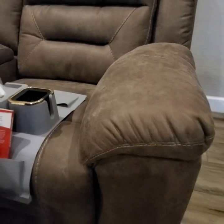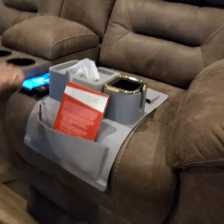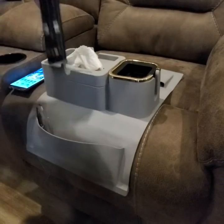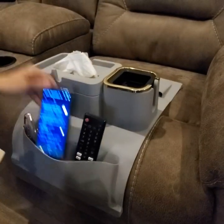If you want to set it next to you on the seat of a couch, you're going to have the use of this flap here that you can put a book into, or you can put your phone or your remote into if you'd like.